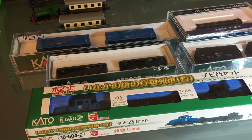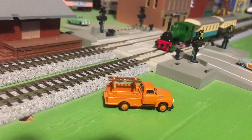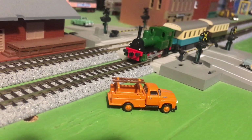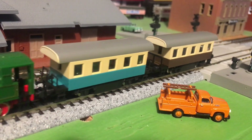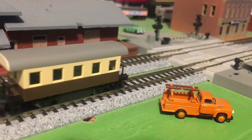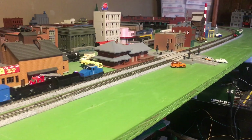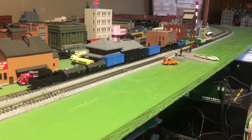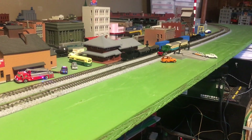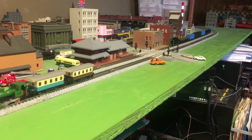Let's find out if this steeple cab can pull all of these — and now it's time to run some trains. This renewal model is excellent, even though the drive it replaces was also very good. The steeple cab can pull all that with ease — are you surprised? I don't think I'm going to put that up for sale on my website — I think I'm going to keep that one. Hope you enjoyed the video, see you soon.